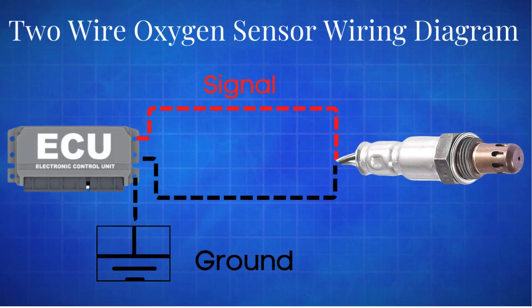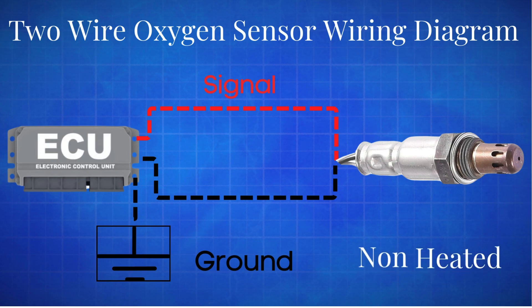Next is the two-wire oxygen sensor. One wire is for the output signal, which goes to the ECM, and the other wire provides ground, which also comes from the ECM. Both wires are connected to the sensing element in the oxygen sensor. Like the one-wire sensor, the two-wire oxygen sensor is also non-heated.